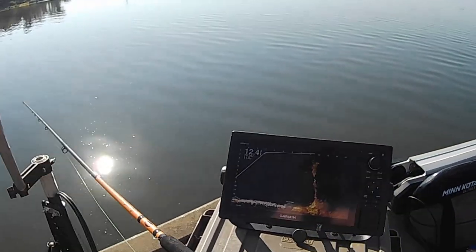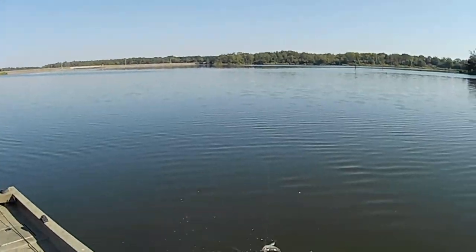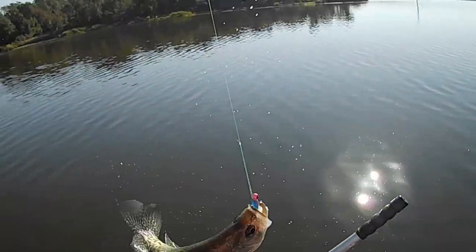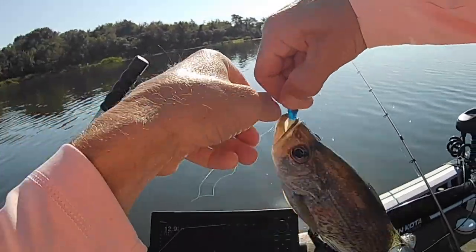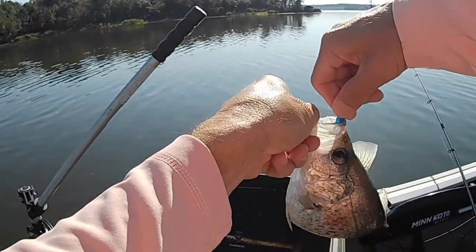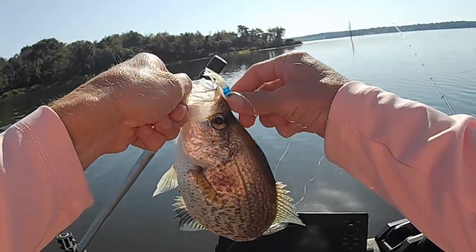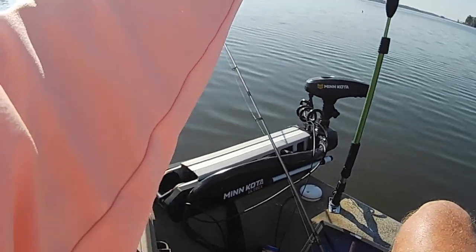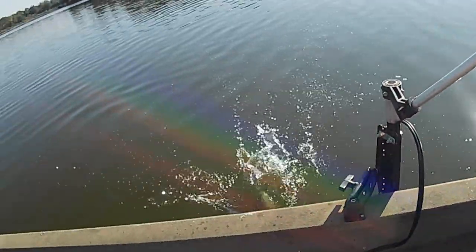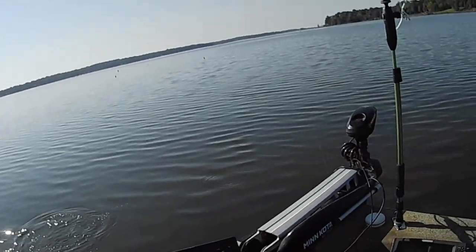Got another one off of it! I knew there were several more down there — they were just being stubborn for a minute. Another good one, and I'll tell you what, these are hitting a whole lot harder than those up around the bridge. Oh, there's another one — there's another one!